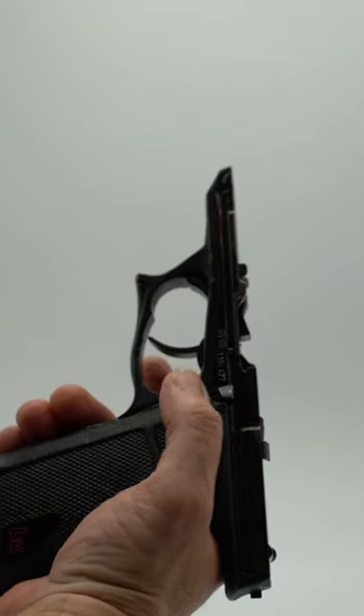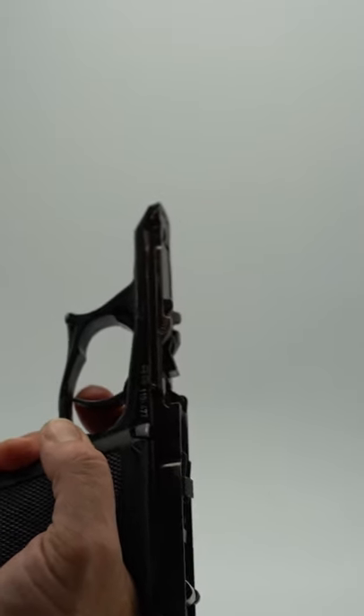If the hammer were cocked and you held down the lever and pulled the trigger, you could decock the P9.